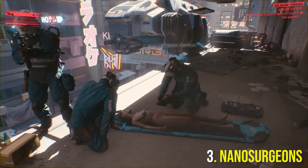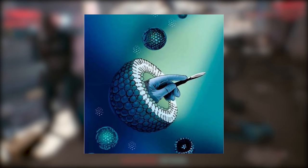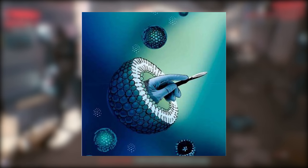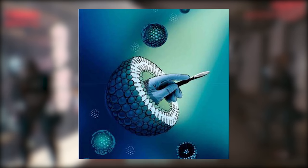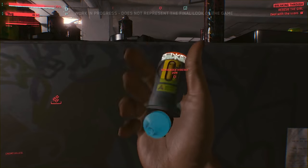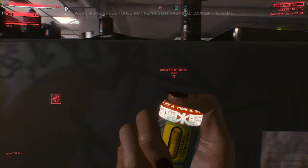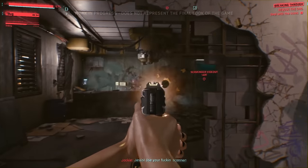At number 3 we have nanosurgeons, which are technically a Bioware implant. Nanosurgeons are microscopic machines adapted to surgical repair. They are placed inside your body and are responsible for repairing damaged tissue, bone, and tendons with microstitching. They can also seal off blood vessels, and nanosurgeons effectively double your rate of healing. It's pretty useful in and out of combat.